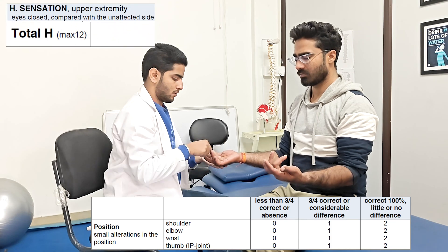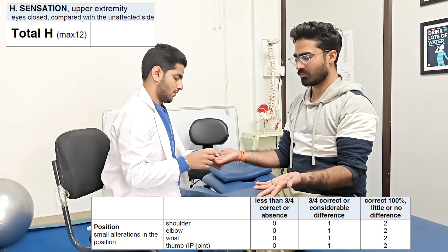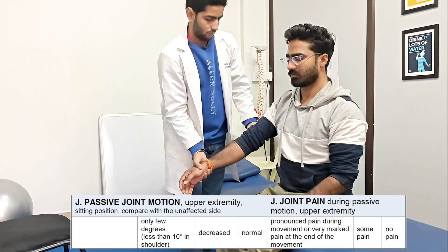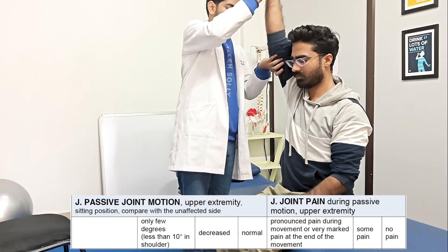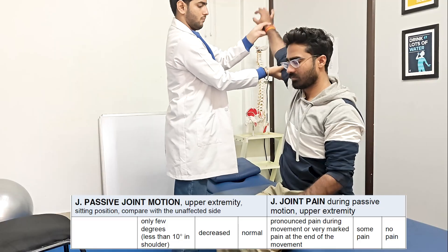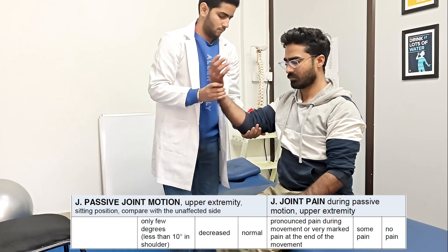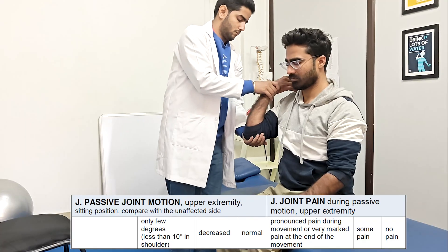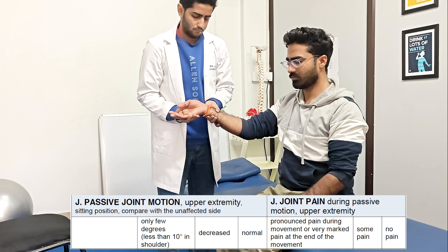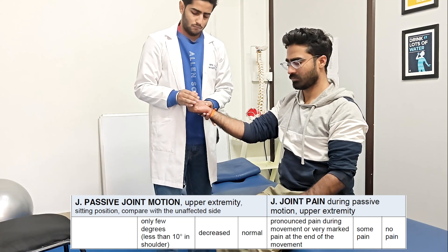Once done, at last a total score of this assessment is recorded in the form. The last part is going to be the passive joint range of motion of shoulder, elbow, wrist, thumb, and fingers on the affected side. While checking for all the movements, scores are given according to the available range of motion. And if there's pain reported during this passive testing, that also has to be recorded. Whether there's no pain, some pain, or severe pain in the end ranges, it is also recorded.